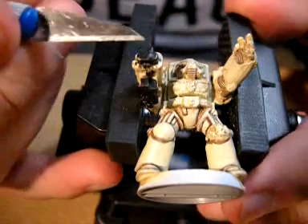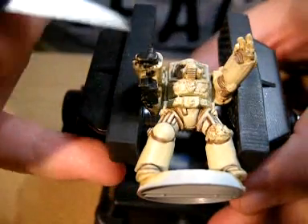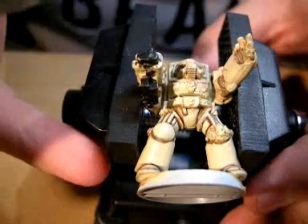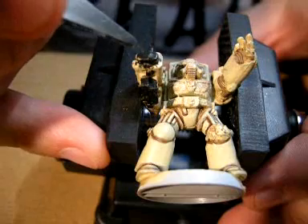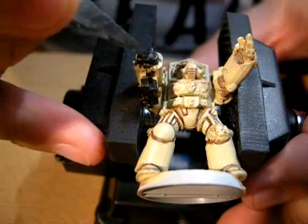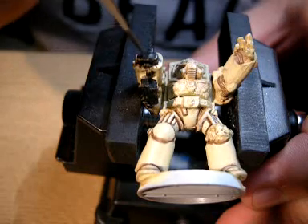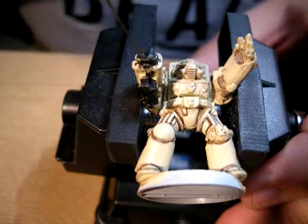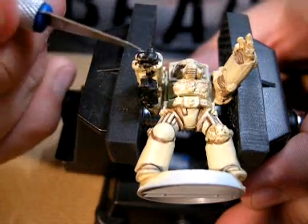The best way I've found to drill any holes in gun barrels or anything like that is first of all get a sharp X-Acto knife or hobby knife, try and find the centre of the first barrel, just mark it slightly. Stick your blade in and twist it a little bit so you create the first pilot hole, as you can see there.